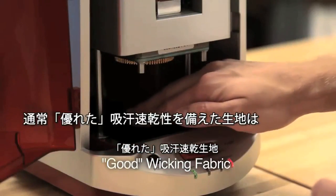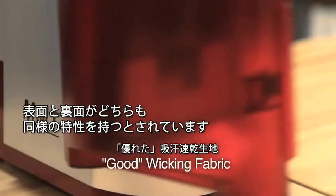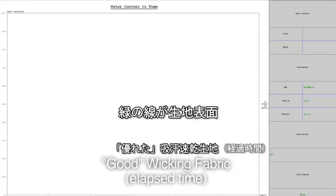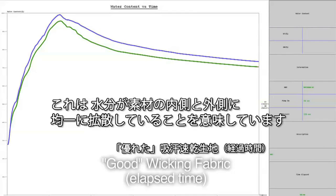A normally good wicking fabric is one where both the inside surface and the outside surface should have similar attributes. The green line is the inner surface and the blue line is the outer surface — they're very close to each other. That means the moisture is spreading evenly on both the inside and outside surface of the material.